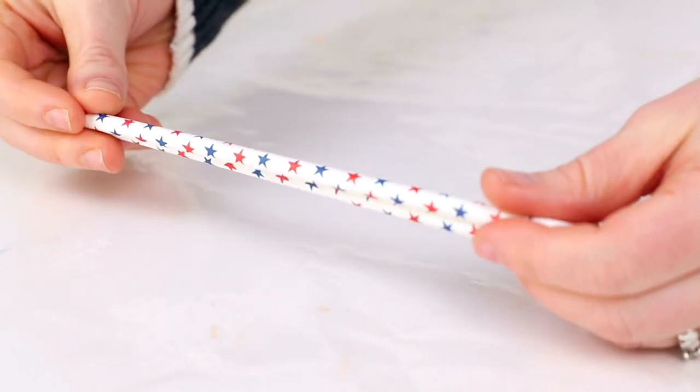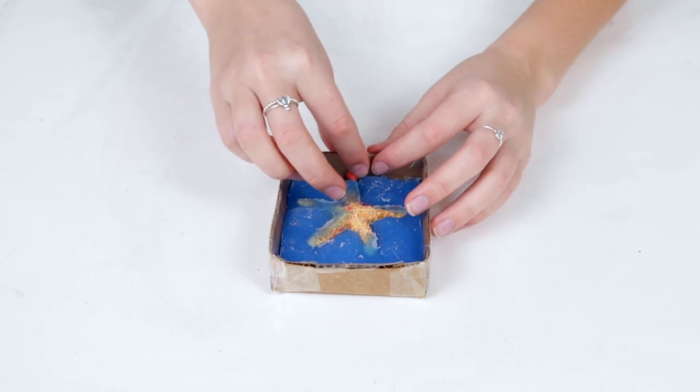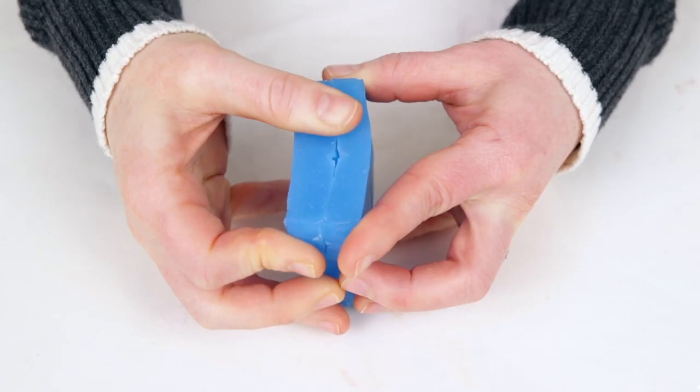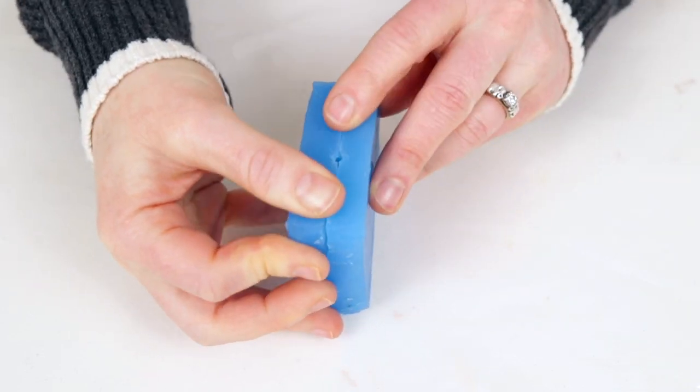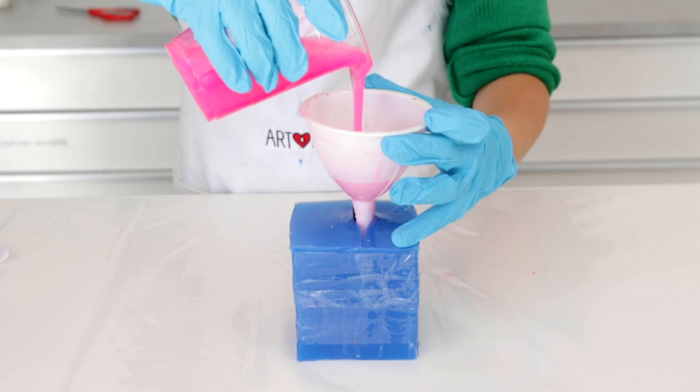Now is the time to add a straw or something similar to your object in order to create a pouring spout. In this case we simply reused a little bit of the plasticine to create the spout. A pouring spout is a hole in the cured mold making material that allows you to pour in the substance you intend to use to make your duplicate objects.